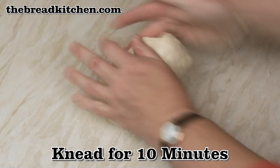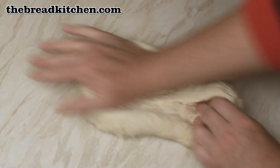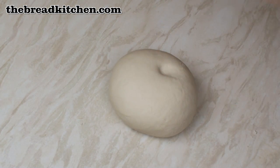Now knead the dough for about 10 minutes until smooth and elastic. After 10 minutes your dough should be nice and smooth and elastic.